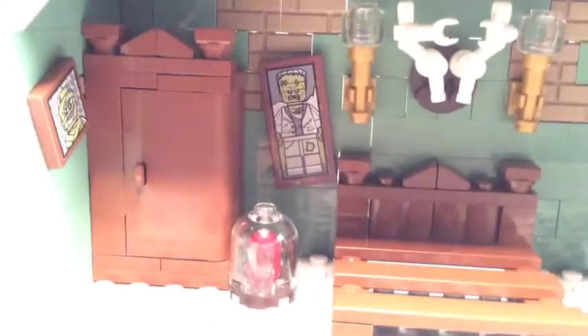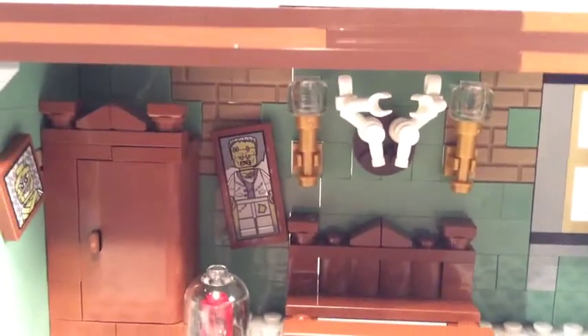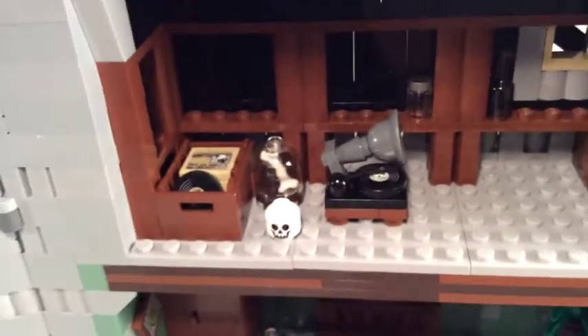On various walls there are printed tiles — a werewolf print on one wall, a mummy print on another. We also have a heart in a bell jar, which is quite cool, a skeleton moose or reindeer head, clip lamps, and more printed decorations. Going up to the next floor there's a gramophone with a record piece.